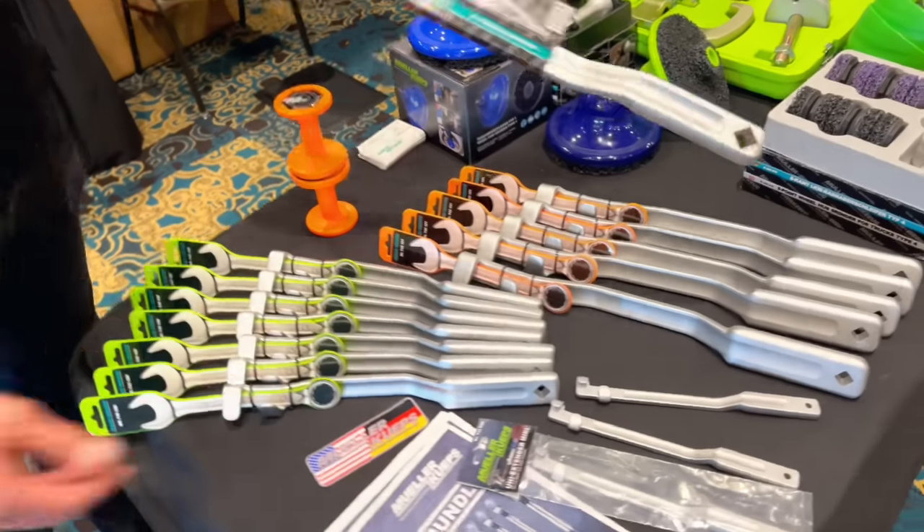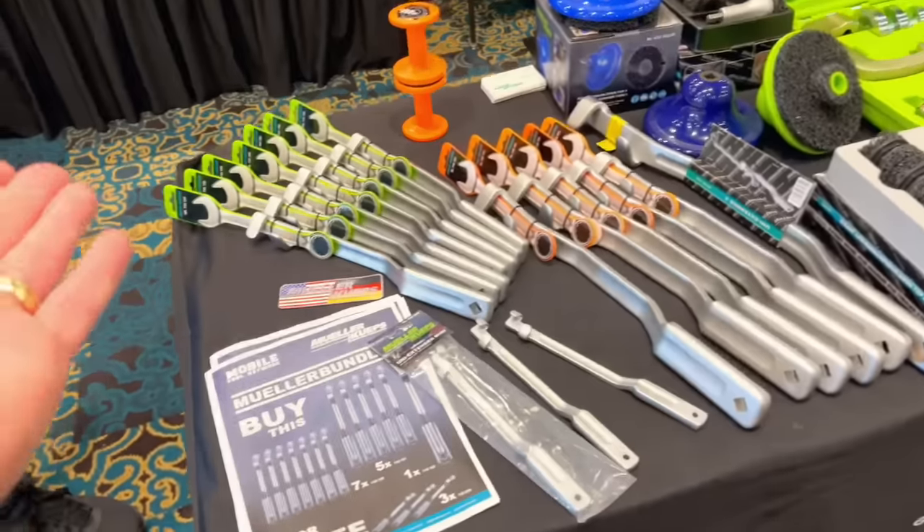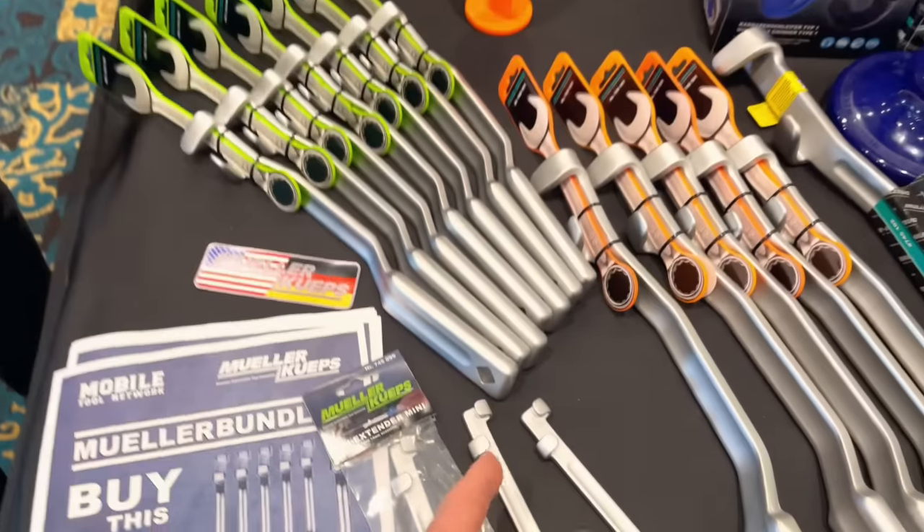All drop forged, even the mini one. What's cool about these guys is they built so much leverage into the product, yet they still give you the ability to put a breaker bar on it for even more leverage. That's how they really check the durability of a wrench.